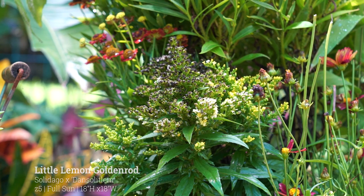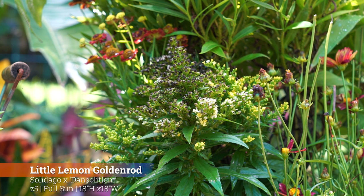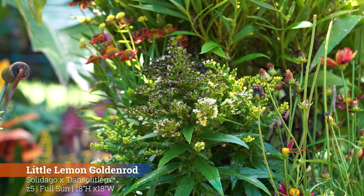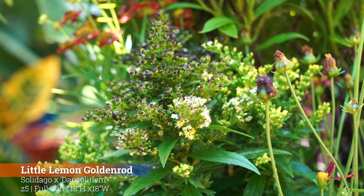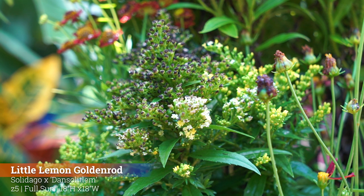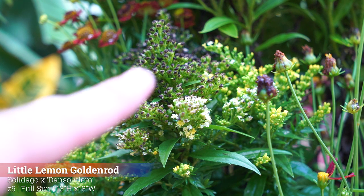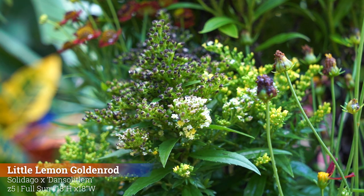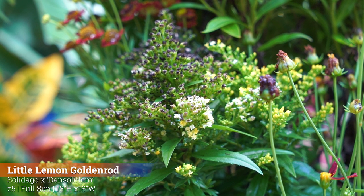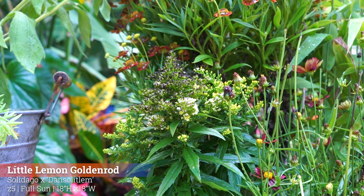Particularly this goldenrod — the Little Lemon Goldenrod. It stays fairly small for a goldenrod, only 18 inches by 18 inches. Hardy to zone 5, full sun. They bloom spring and summer. What I like about this Little Lemon Goldenrod — really all goldenrods — is the nice texture. They put out a lot of pollen but pollinators love them. The flowers start off a pretty lemony golden color, new buds open bright yellow then turn to a whitish color, and then dry out to a brown.